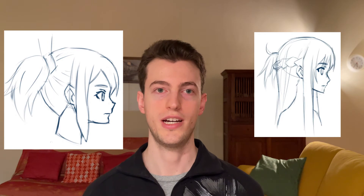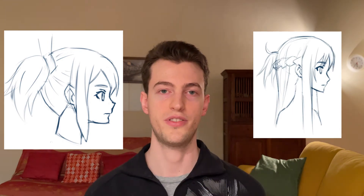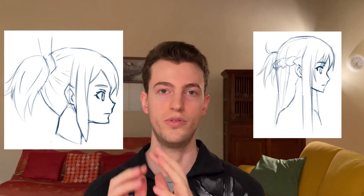One last tip while drawing the eye: keep in mind that you are looking at it from the side, so the pupil is not going to be a circle but more like a squished oval. That's something you want to keep in mind because it will add a bit of realism to the overall drawing.